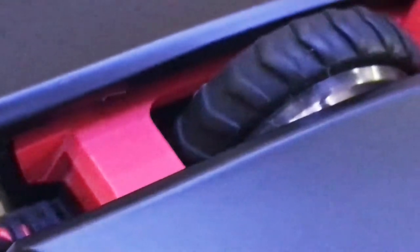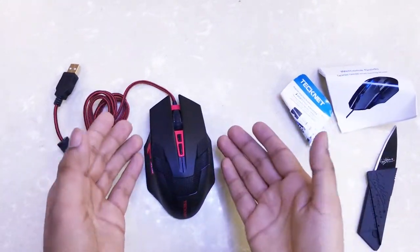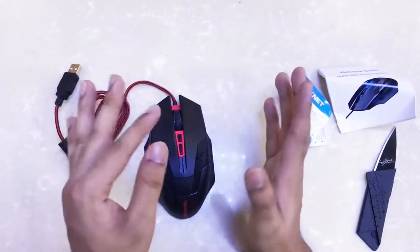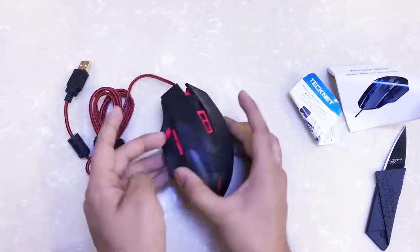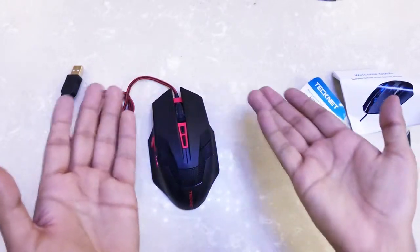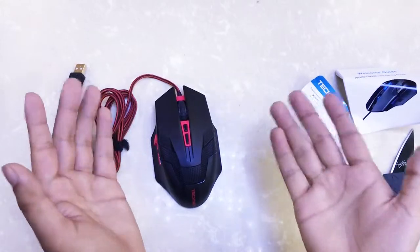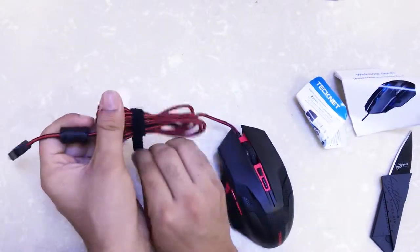The cable is really nice — probably one of the best quality cables you can find on a mouse. This mouse also has 7000 DPI. Anything over 2000 is a bit of overkill in my opinion, but since these are programmable buttons, you can use them to change the DPI while using the mouse. Plus this is a pretty long wire — let's take a look.